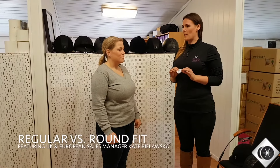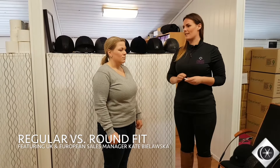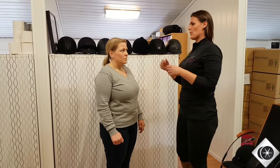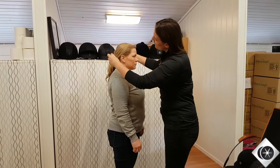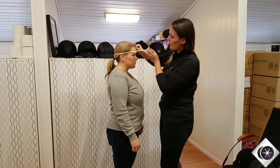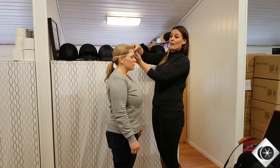Today I'm going to show you how we measure a helmet and when we would choose a round fit over a standard fit. So if you just face me, we'll just give you a quick measure. Measuring around the front, we're measuring here a 58.